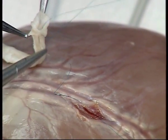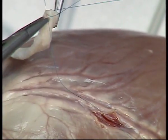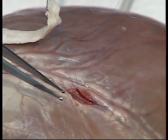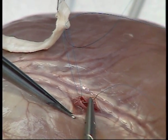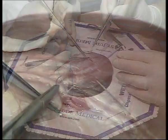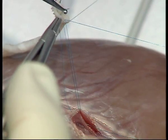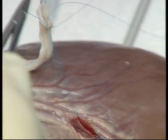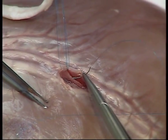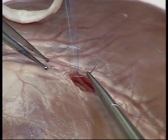The next stitch goes directly through the heel of the conduit. Traction from your assistant helps demonstrate this to you. The suture then passes through the heel of the arteriotomy and back up through the conduit. The final stitch is passed through the arterial wall and the conduit is now ready to be parachuted down.